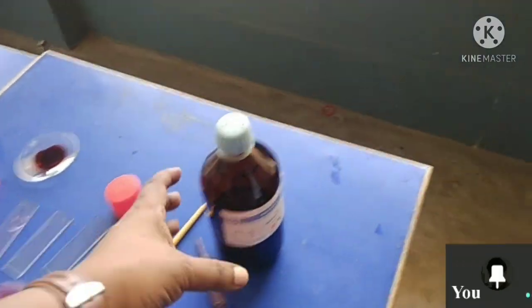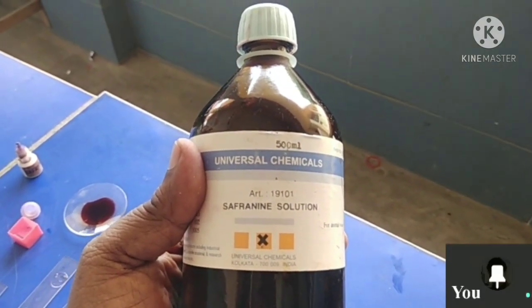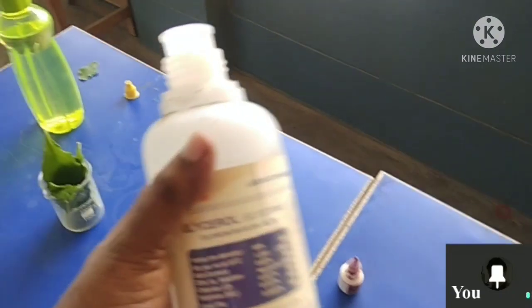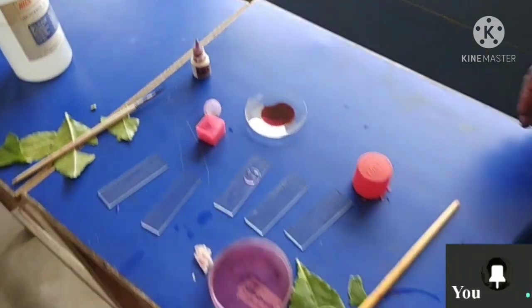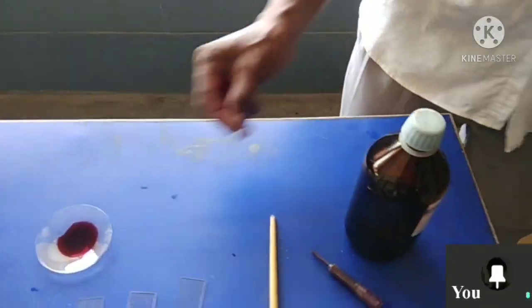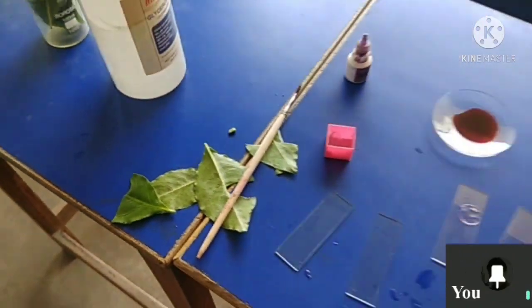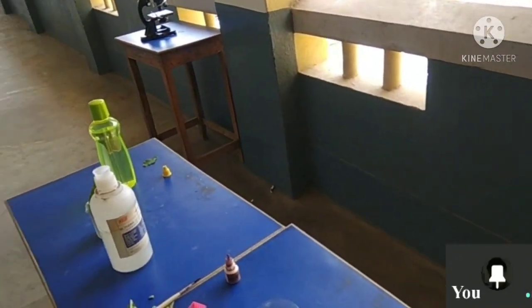So everyone saw that. Now you just learned: the staining material is safranine — write this name in your copy, S-A-F-R-A-N-I-N-E, safranine solution. With glycerin you have mounted — that is glycerin mounting, which is temporary mounting. Other things you used: a brush, a cover glass, a blade to cut, a watch glass, and the leaf. For the leaf, no need to write the scientific name — just write dicot leaf.